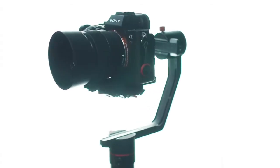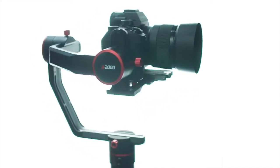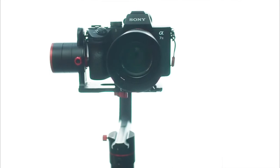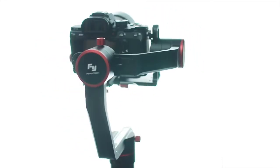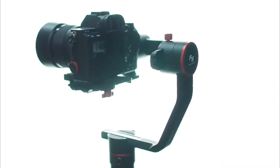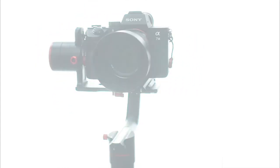Being able to operate the gimbal with a smartphone is extremely helpful — it connects fast and doesn't seem to have any problem even when I'm 3 meters away. Well, this marks the end of my very first video review. I hope my feedback could be of some use to you when making the right decision. See you again folks!